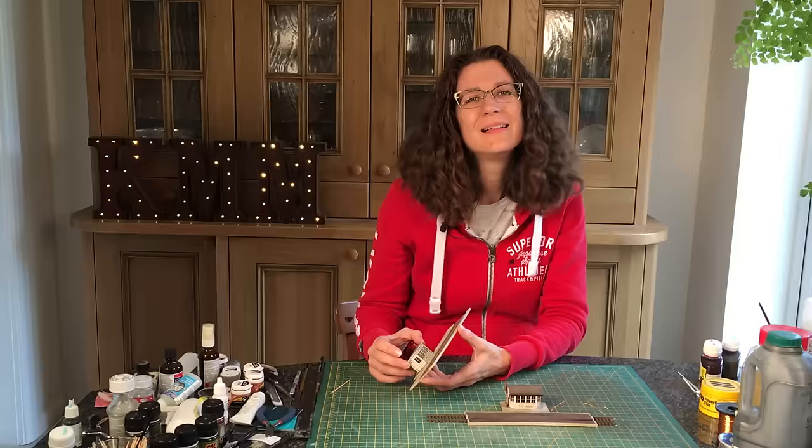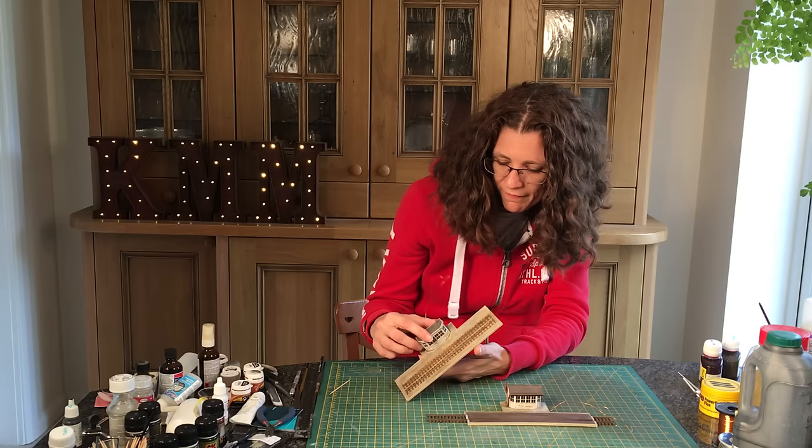Here's the final result on our peeling paint. You can make it as much or as little as you want, but it certainly gives that effect that the paint isn't quite as new as it could be.